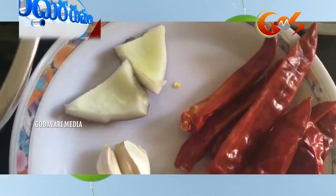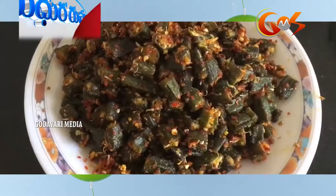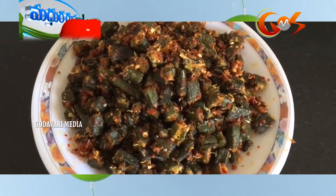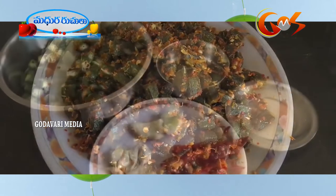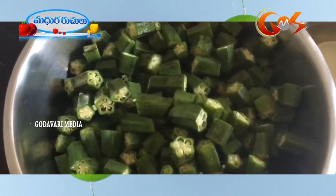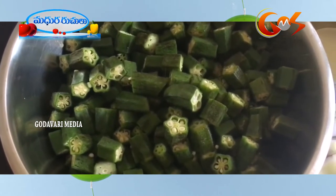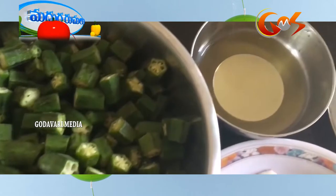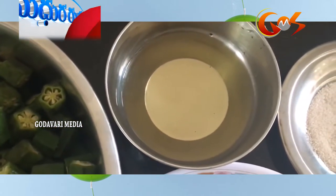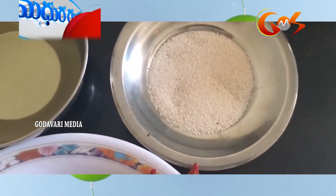Now, we are ready to get ready for a good taste. Today, we are ready to get ready for a good taste and add the taste.